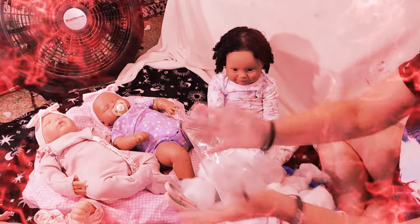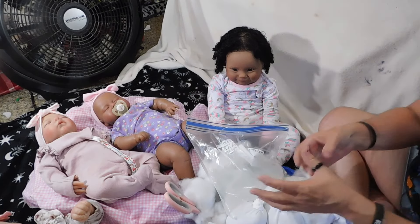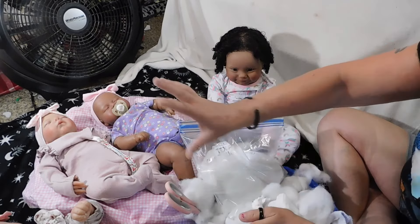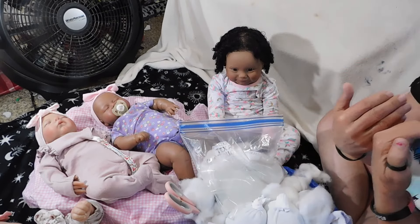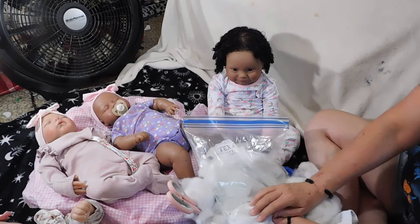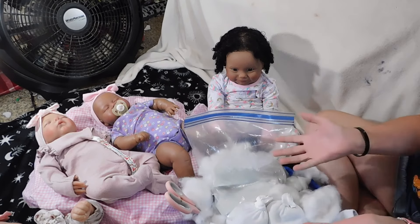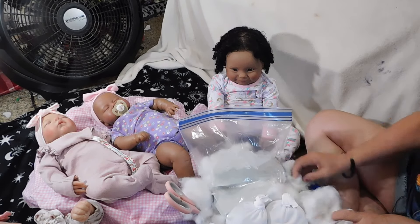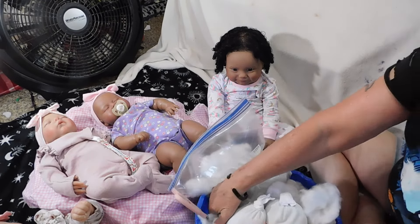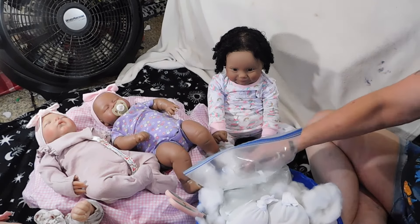Hello YouTube, welcome back to our channel! Today is going to be a completely faceless — at least my face — video. I have got some projects going on and I wanted to show you guys. Like maybe you're like me and you can't really afford to do a lot of stuff, so I was just going to show you guys some little projects I'm doing with a couple of my dolls today.